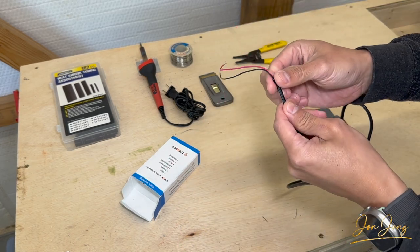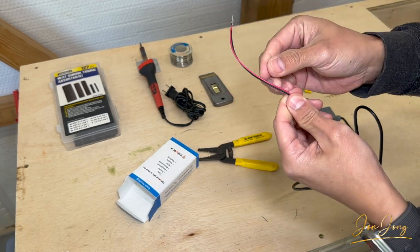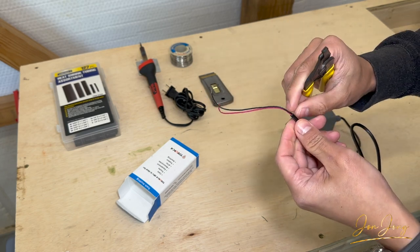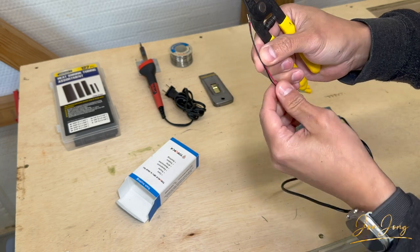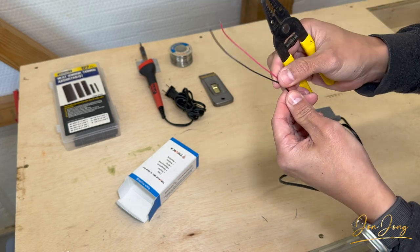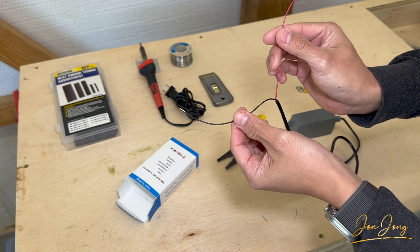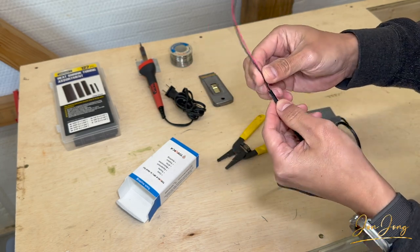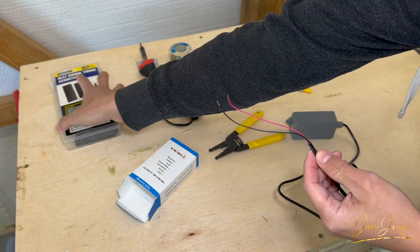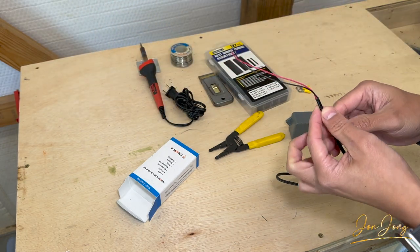My only complaint with this is these wires are super thin, so you have to be extremely careful when stripping off any excess. When it comes out of the box it only has about this much play, so if you need more to reach the positive and negative terminals of the battery, you'll need to strip some back. That's why I'm going to be using some heat shrink tubing just to secure it and make it a little bit thicker, and we'll walk through that right now.